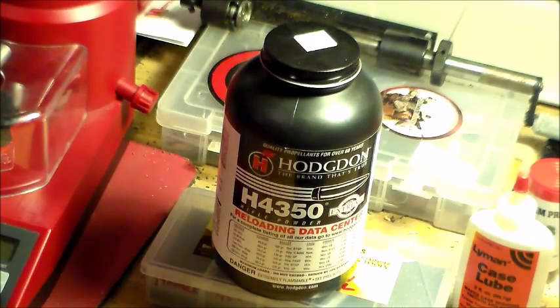Overall, it's a good powder. Hodgdon powder has never let me down. Thank you for watching — that concludes the review of the H4350 smokeless powder.